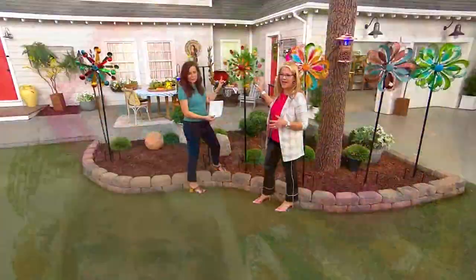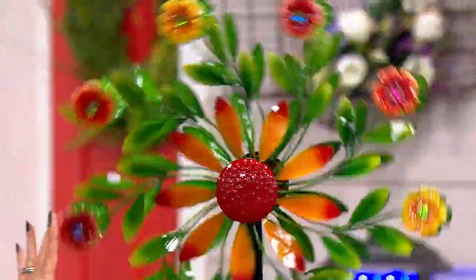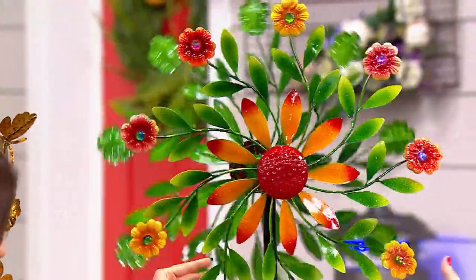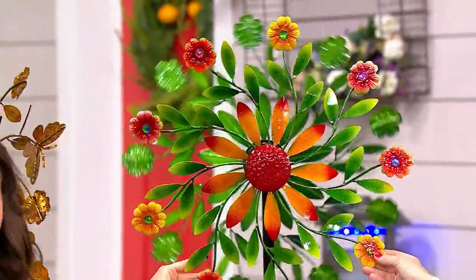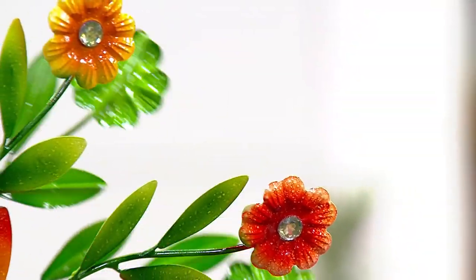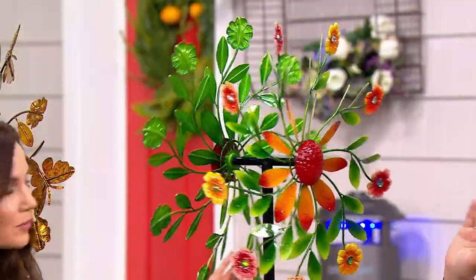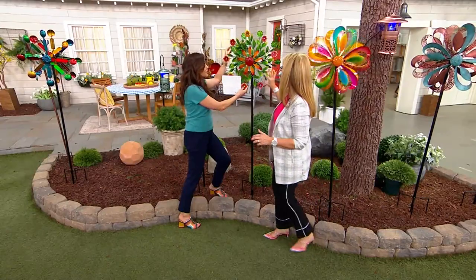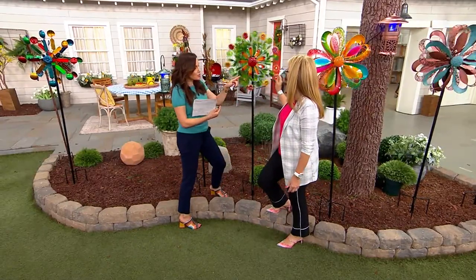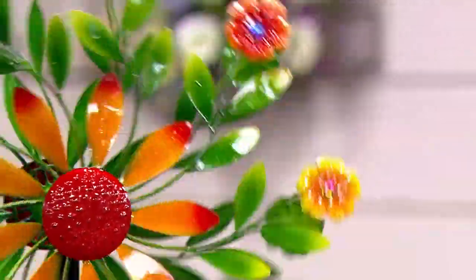If you just want something to accent your garden because you love butterfly bushes, people are going crazy for our garden icons. Here is the flower — look at that! It has gemstones throughout right in the inside, and it's gorgeously sculpted — engineered and slightly bent to capture a little bit of breeze. Even when I was touching them just minutes ago, they're still moving. There's no breeze in the studio, and they move so easily.